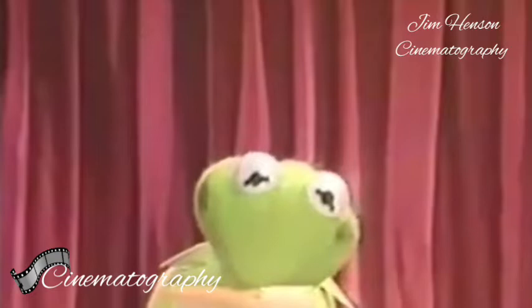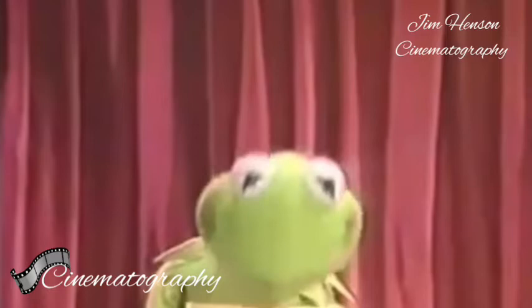Welcome again, Tidy Mupple Sharks. My name is Kermit E. Forg. E. Forg?